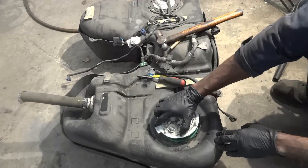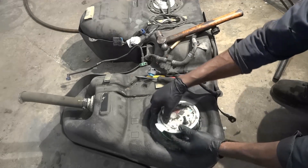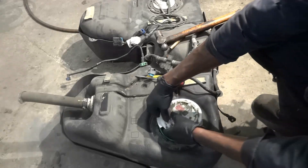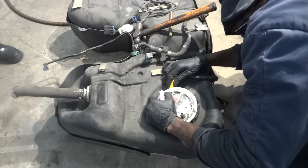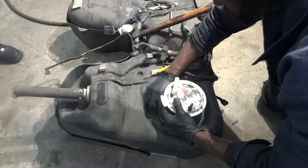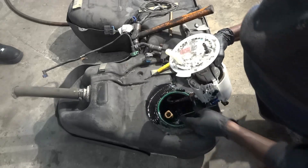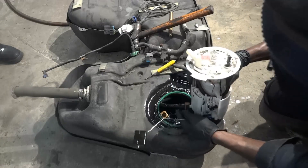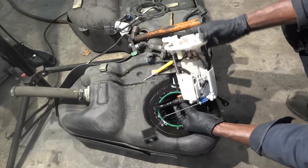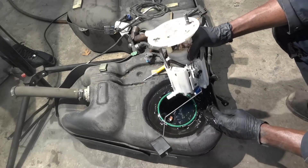Here comes our fuel pump assembly. There's a tube over here that I have to disconnect. Now our fuel pump assembly is going to come out. It looks like there's another tube down here that I have to disconnect. Here comes our fuel pump assembly.